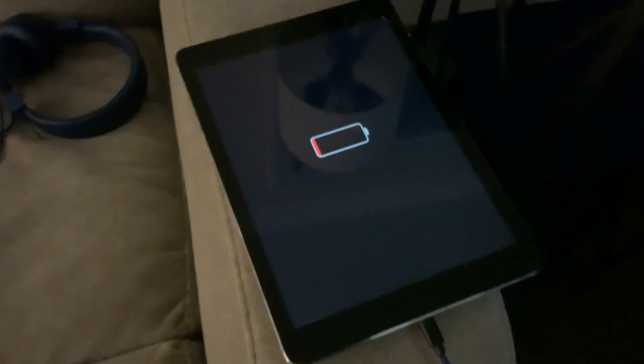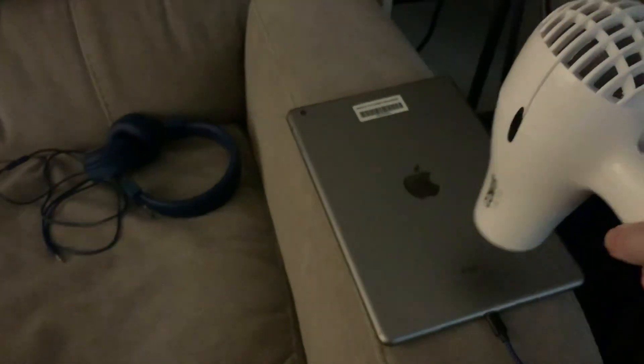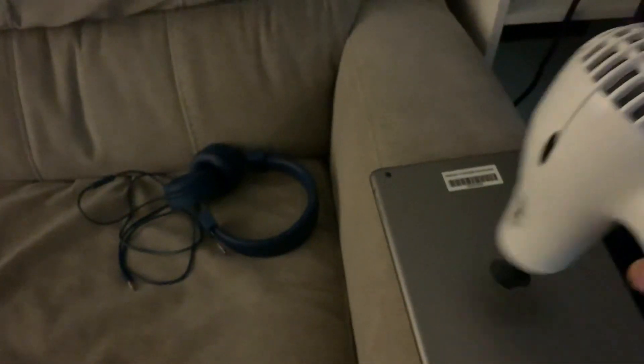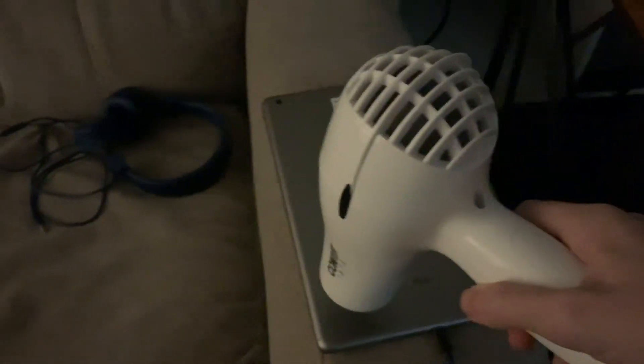So you flip it over, and you get your blow dryer and do it on low, and just like blow it across your iPad. You have to move it around, not concentrated in one spot.